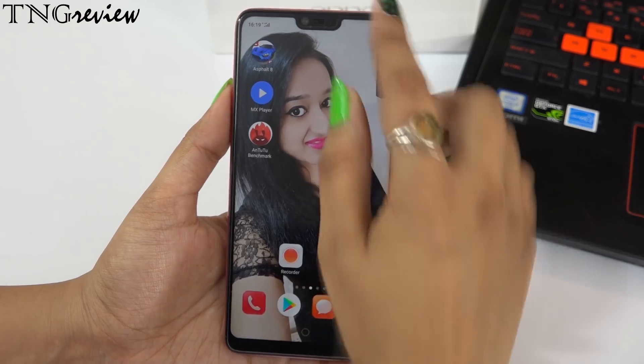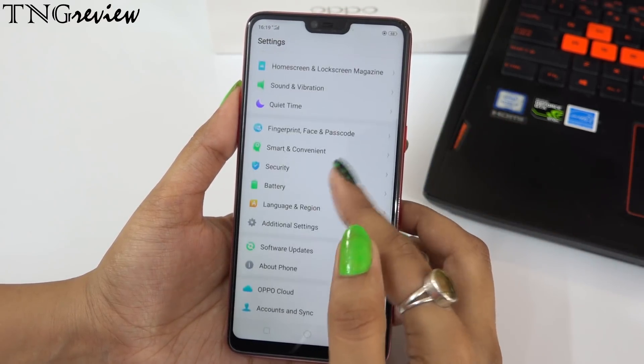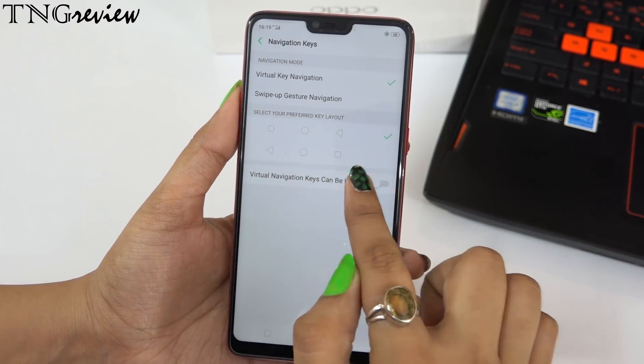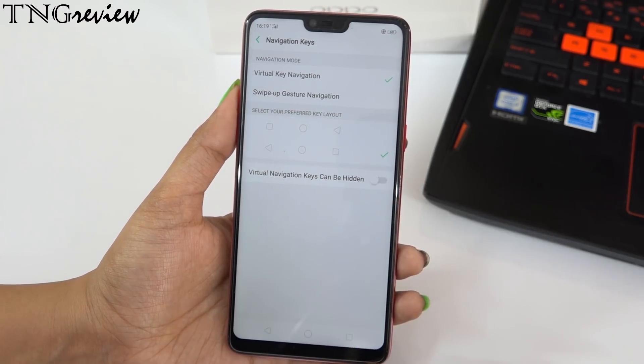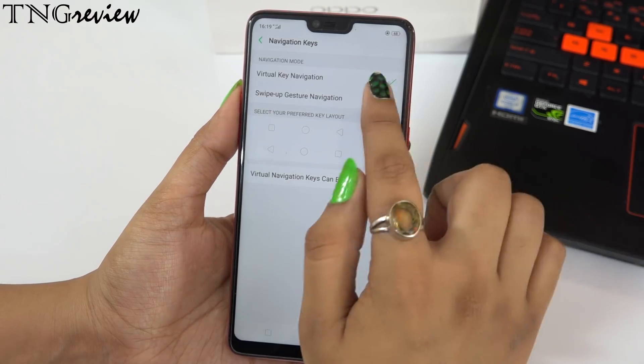The first feature is our navigation key. You can interchange the home button, back button, and multitasking button. On the left side, you can keep multitasking or back. On the right side, you can keep multitasking or back.